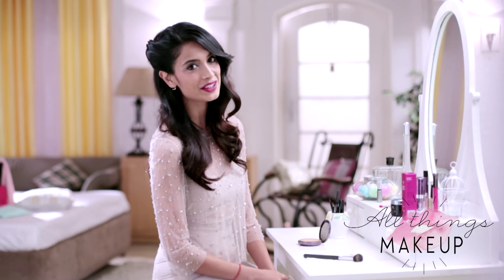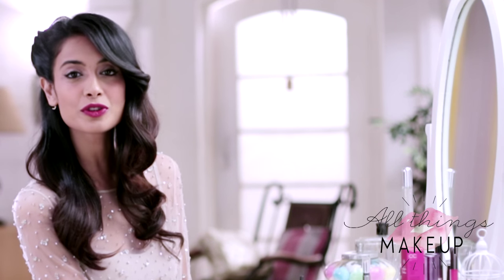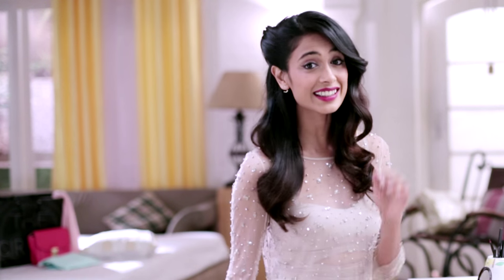There you have it girls, the perfect red pout. For all things makeup, subscribe to this channel or log on to bebeautiful.in. To shop this look, click here.